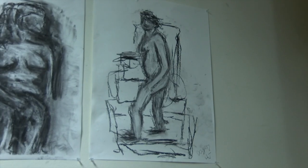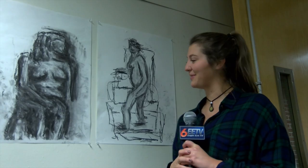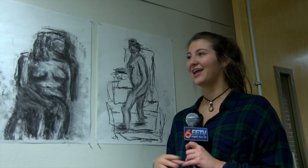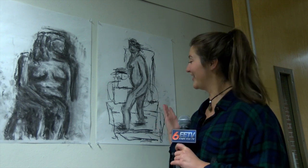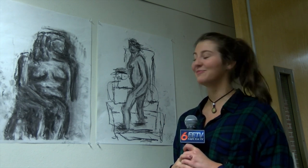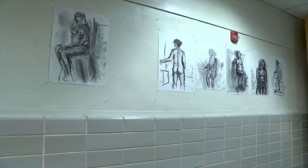I broke my toe a few weeks ago and my teacher knew that — I had my toenail removed. So my teacher made me get a piece of charcoal, put it between my big toe and my other toe, and draw this. It's not that great, but for a broken big toe I think it's pretty good.